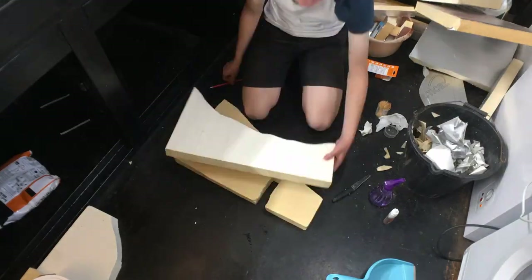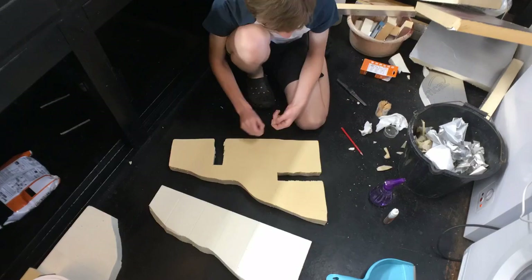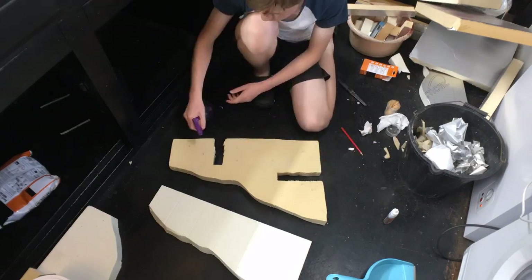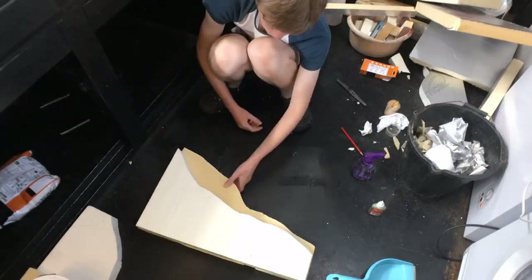Next I added additional layers of foam to give the pieces some height. The layers were stuck together using Gorilla Glue and toothpicks.